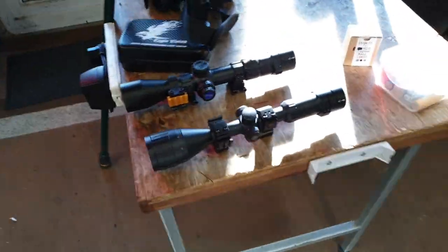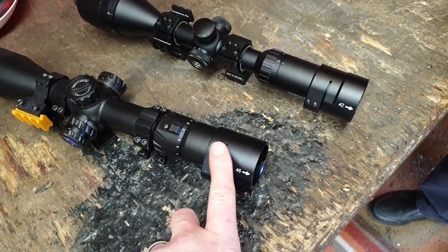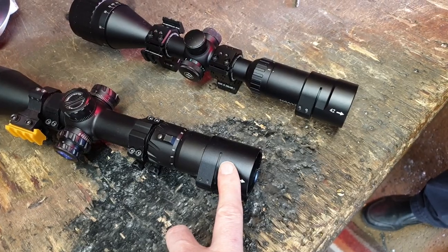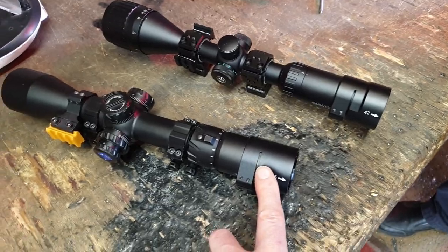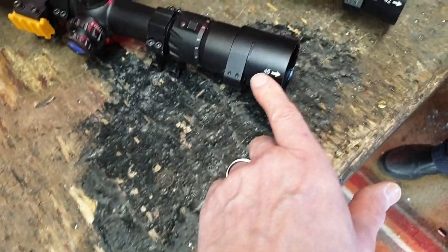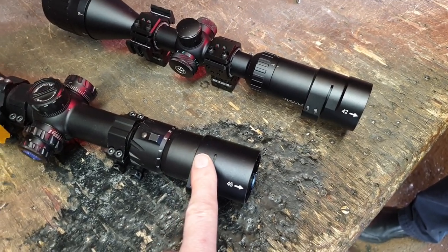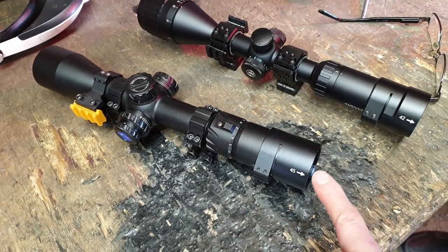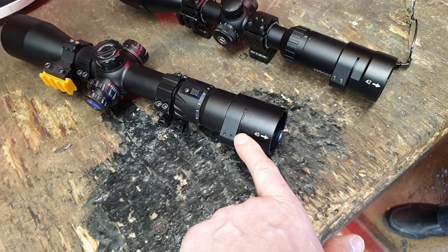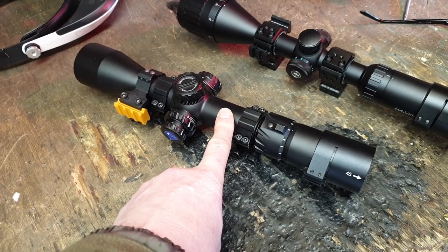I've brought my two day scopes along, so we're probably going to take the two adapters off these. These adapters are from the Oneleaf AI NV100 I am currently reviewing — still not finished, a few little foibles to get used to. There's a 45mm adapter and a 42mm adapter. I've brought the Eagle Vision Cam multi-scope adapter that we reviewed previously, and we're going to film with the PAD 007 through the Eagle Vision adapter.